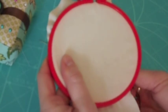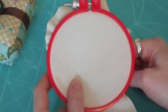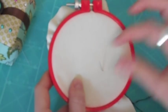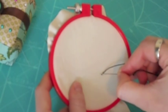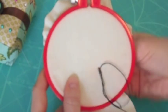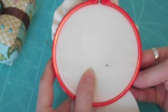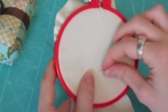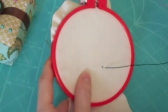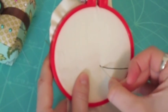For the back stitch, start your stitch one stitch in from where you started the eye outline and then go back to the beginning to complete that stitch. When you come up from the back again, you're going to go one stitch past, and then to complete that stitch you'll go backwards to join to the previous stitch.